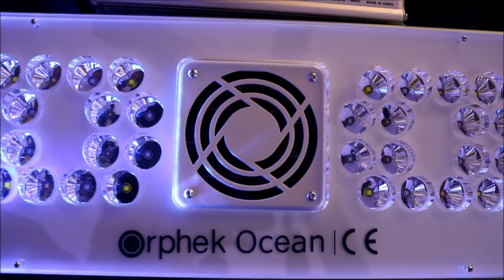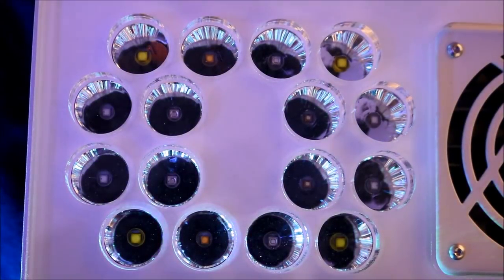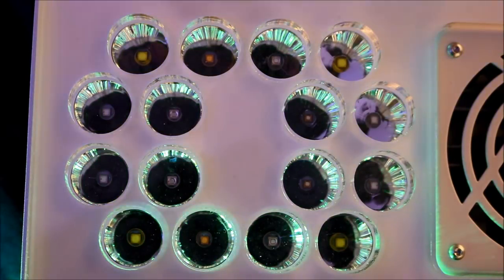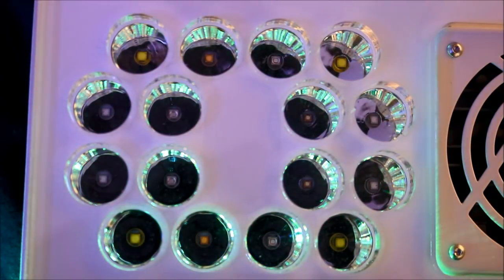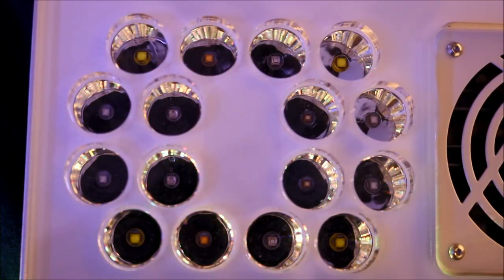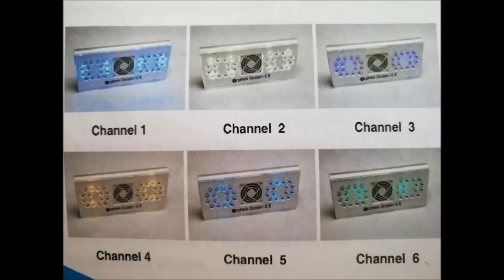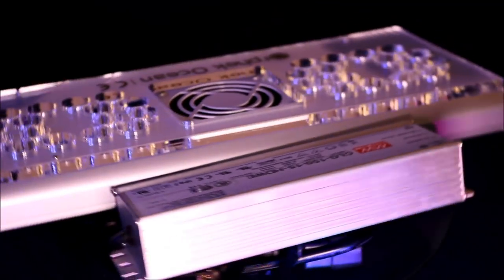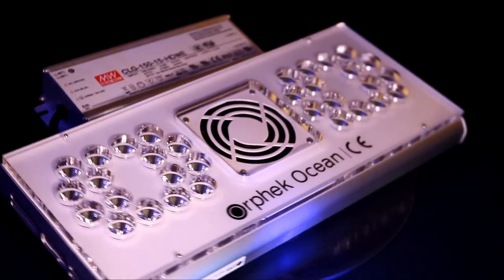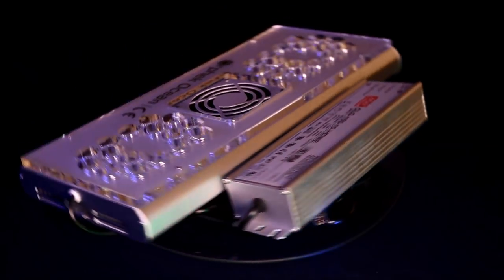Now speaking about LEDs, the Ocean is made up of Cree and Osram LEDs. Everyone knows Cree's reputation, and Osram is known for smart lighting and is among the leaders in color-changing LEDs, which this light utilizes. The different channels of LEDs range from 420nm to 6500K, with six-channel control for optimum customization of spectrum. The Osram LEDs allow a lot of room to change your spectrums and colors over your tank, and we'll delve more into that during the installation episode.